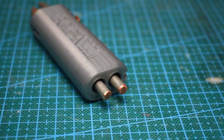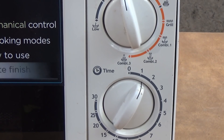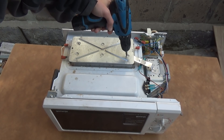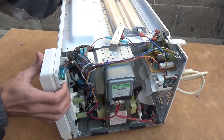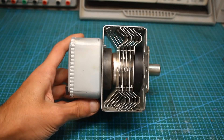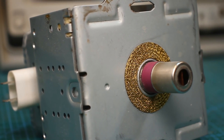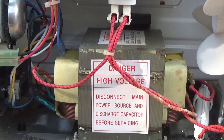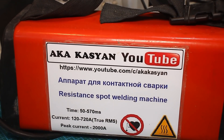Hi friends! Last year I started several projects from components from an old microwave oven, but as often happens, at some point I left everything and resumed work only a year later. A lot of things can be done from the parts of an old microwave — for example, a device for heating boards from below, all sorts of dangerous crafts based on the magnetron, which we won't consider today. And perhaps the most popular design is a device for resistance welding of batteries. It is the design of such a device that I will present today.